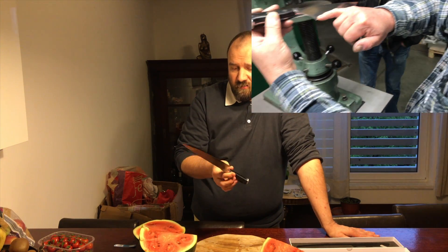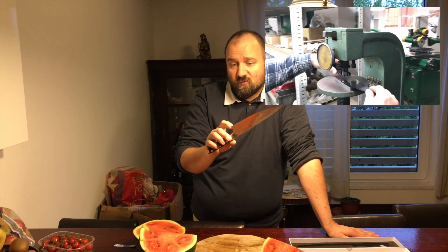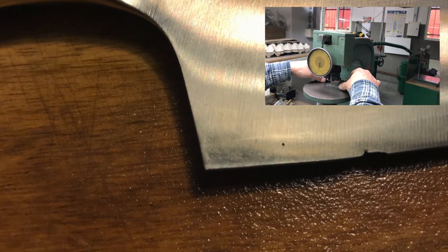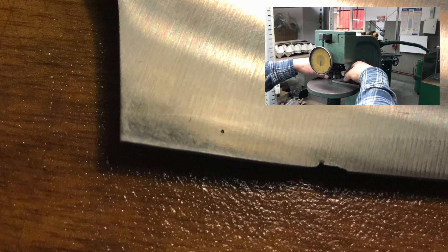So what's the result? I'll show you some pictures where you'll see a magnification of the blade. One of the results is a chipped blade. I don't know if I'll be able to work this out without changing the geometry of the blade.